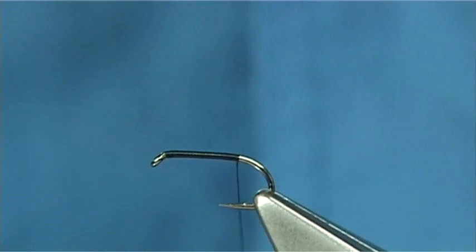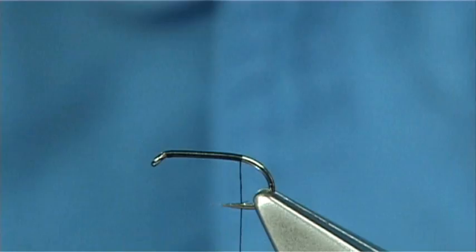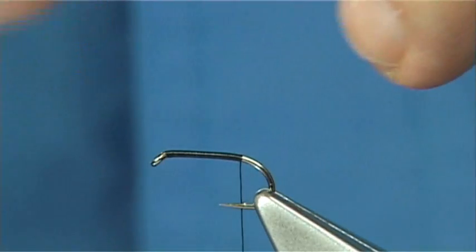And then remove the waste piece, as I've done there. The tail is a golden pheasant crest feather, just a small feather. All I do is...